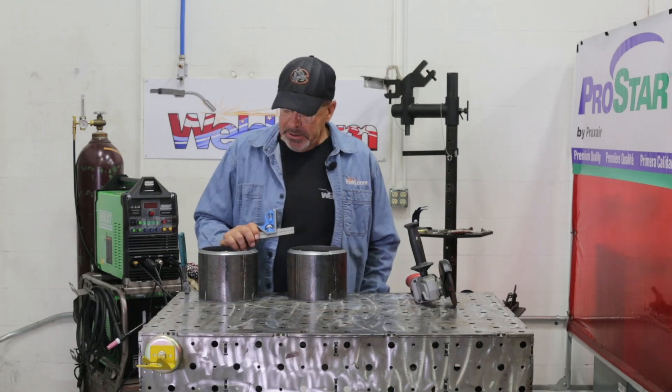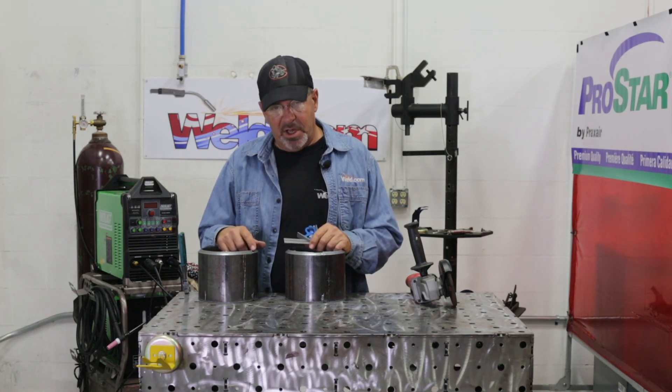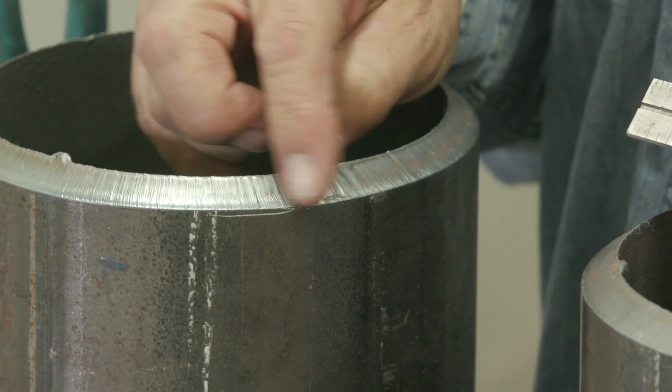Welcome to Weld.com. We've got a little simulation, a little repair to make. We've talked about blowing out starts and stops with oxyacetylene cuts instead of doing a rolling start, and we've talked about the plasma cut.